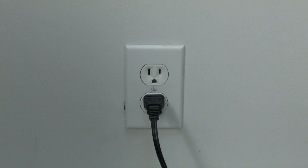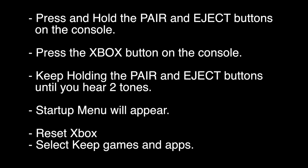If not, this next fix should almost definitely solve your problem. We're going to do a reset of the Xbox, but this is not a full factory reset — when you're done you'll still have your games and apps. Make sure the Xbox is turned off, then press and hold the Pair and Eject buttons. If you don't have an Eject button, just hold the Pair button. While holding them, press the Xbox button on the console. Keep holding the Pair and Eject buttons until you hear two tones. Once the startup menu appears, select Reset Xbox and then select Keep Games and Apps.